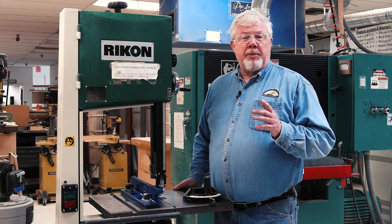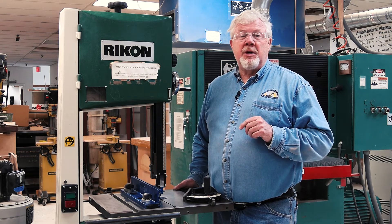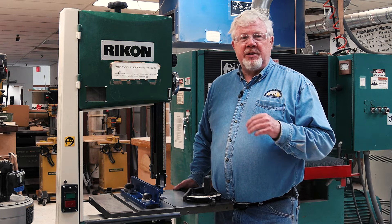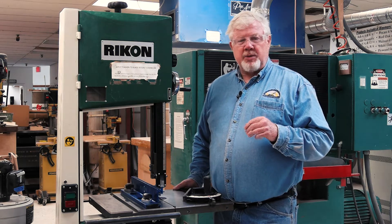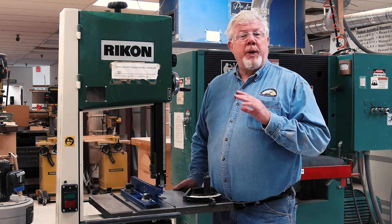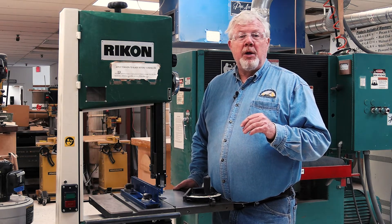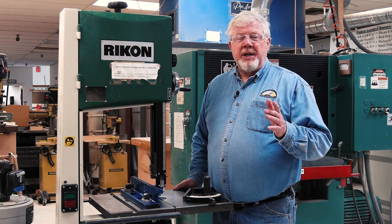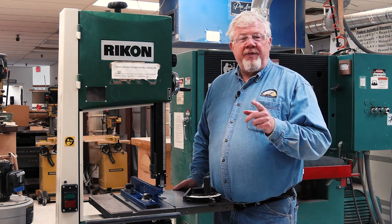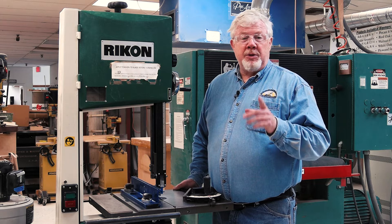You should always remember the most important safety concern is to wear OSHA approved safety glasses with side shields at all times while in the Kansas City Woodworkers Guild shops. Your regular glasses are not approved for use when participating in any shop activity. When using any of our bandsaws, it is doubtful that the noise level would necessitate hearing protection, but if you would feel more comfortable wearing earplugs or earmuffs, by all means do so.